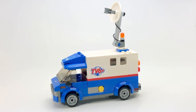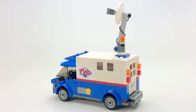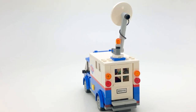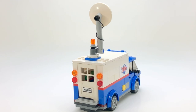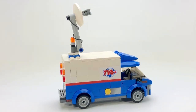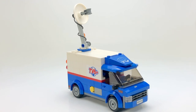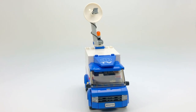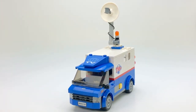Hey everyone, welcome back to the channel, it's Officer Brick here. I'm back with another city-related MOC. In this video we're going to be taking a look at my TV news van. I didn't really have one of these in my city, and I figured I would just decide to put one together. It's sort of meant to be like a satellite truck, kind of like a box truck — more of a cube van I would say.